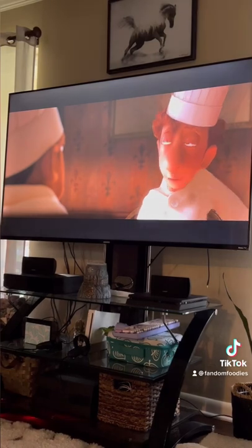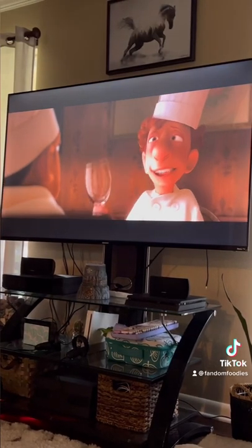You can garnish this with ricotta or fresh cheese if you like, but it's perfectly good by itself. And that's how you make ratatouille.